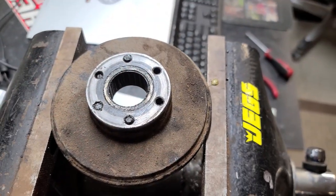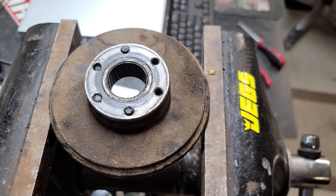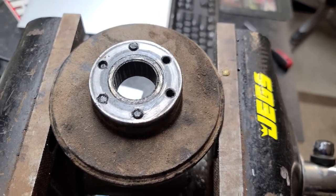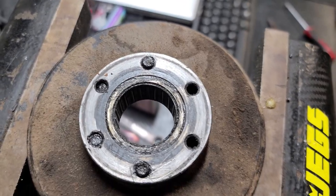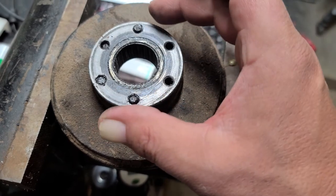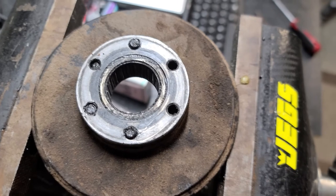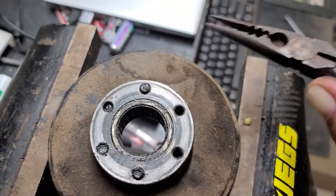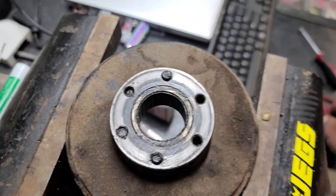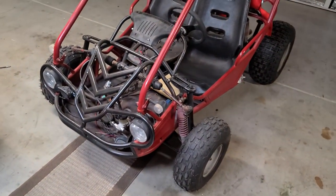So I was able to get the clutch reverse box off, and the guy I purchased it from said his Hammerhead quit running — it would start, it would go into gear, it would spin, but it wouldn't move. Well, here's your issue: your gear drive gear goes on here, and you busted all the bolts off. So I'm going to back all these little chunks of what's left of the bolt out. They kind of move still, but I'm going to back those all out, put some new ones in, get it greased up, and pop it on the Hammerhead to see if we can get this one to move.